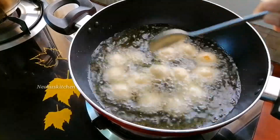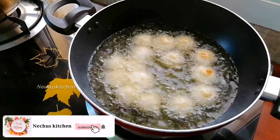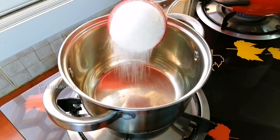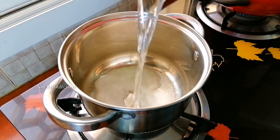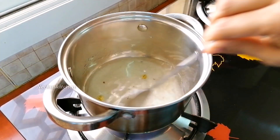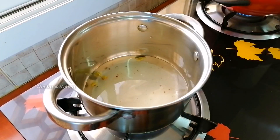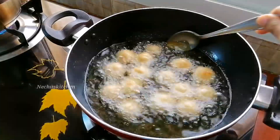Let's fry it with low flame. We're ready to fry it with sugar. We're ready to fry it with 4 eggs and mix it together.